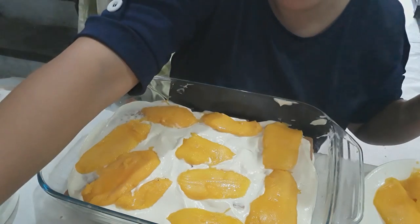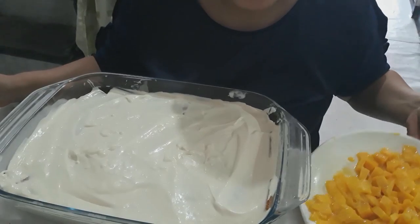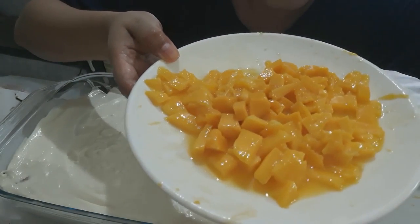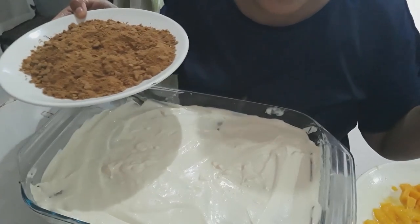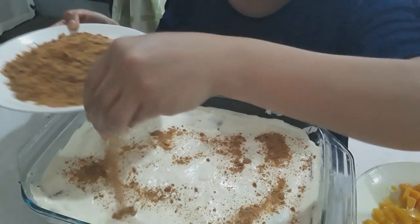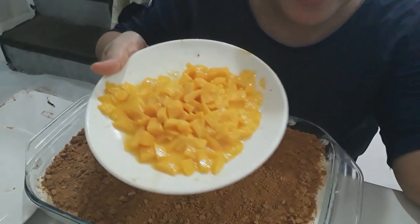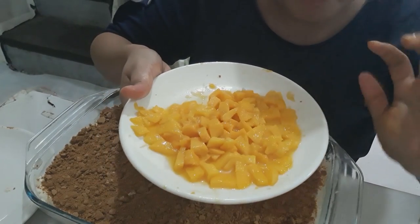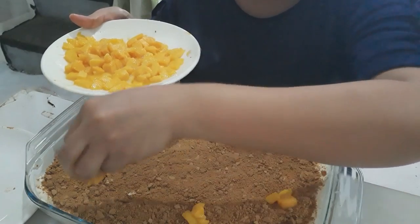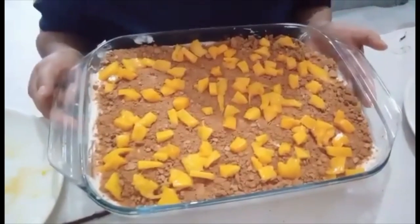You just repeat and repeat guys — again you put that and so on. I cut some mango into cubes for our toppings. This is the last layer we're going to do — spread on top. And now we're adding our mango cubes on top.